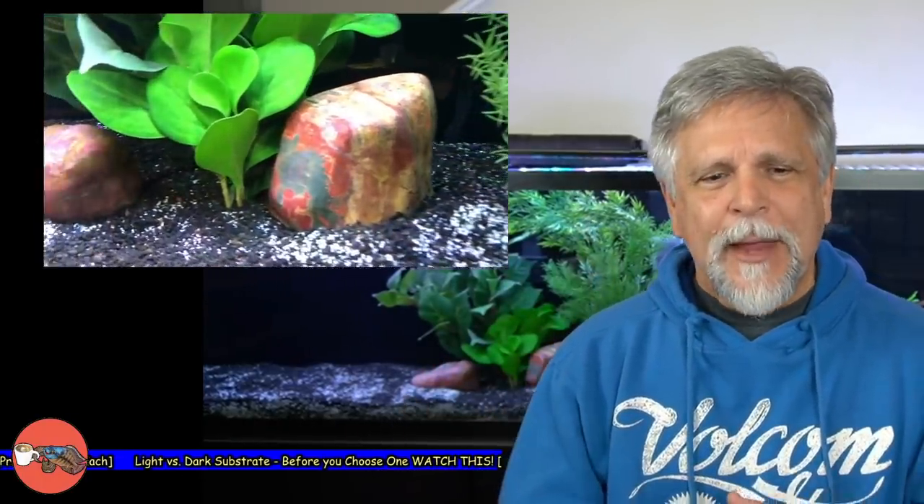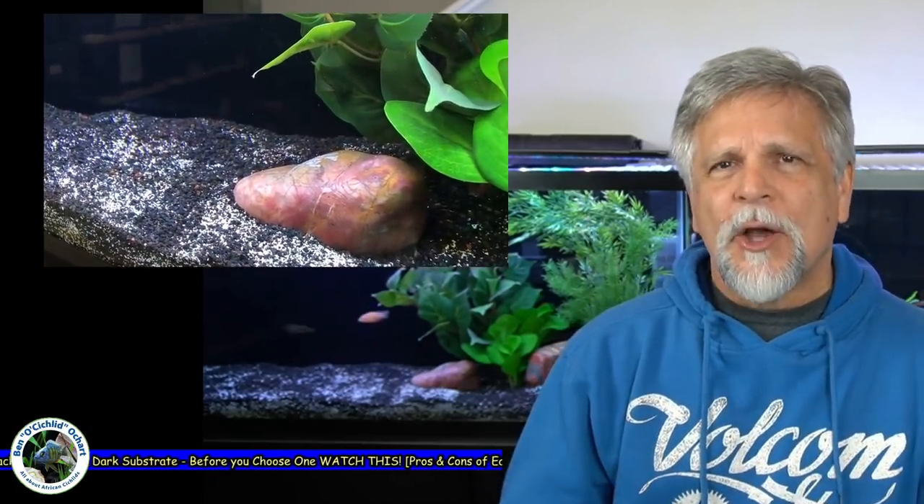Let's get into today's topic. I want to start by looking at some of the pros and cons of the different kinds of substrate. One thing I've noticed with a dark substrate — as you can see here in the image I've added to the frame — is it does actually darken the fish to some degree. I think it might be a survival mechanism, especially when you think about how fish are hunted by birds from above and by other fish. They do tend to darken or lighten depending on their surroundings — a bit of camouflage. So if you want fish to have a darker, richer coloring, certainly consider a darker substrate.